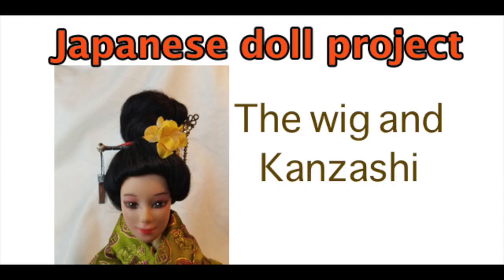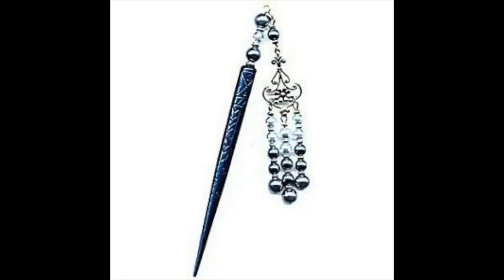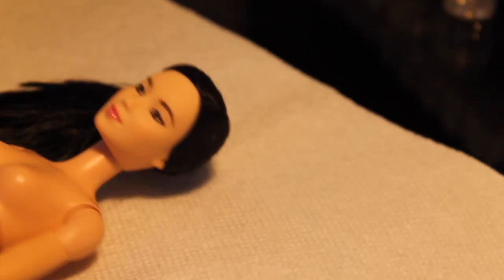Welcome to Artistic Adventures. We're continuing the Japanese doll project. This video will be about making the wig and kanzashi, which are the hair decorations. Here is a picture of a traditional geisha showing some of the hair decorations used in her elaborate hairdo, and here's another one I found. I'm going to make some modifications — this doll is not completely traditional.